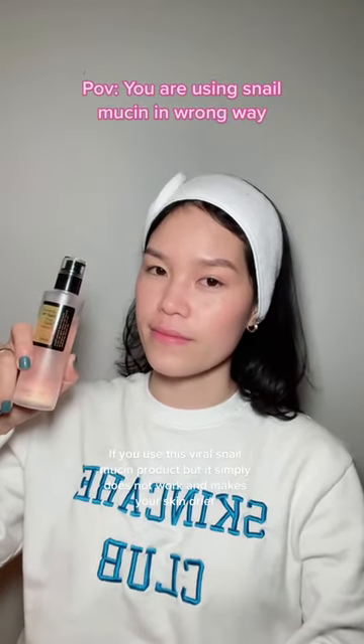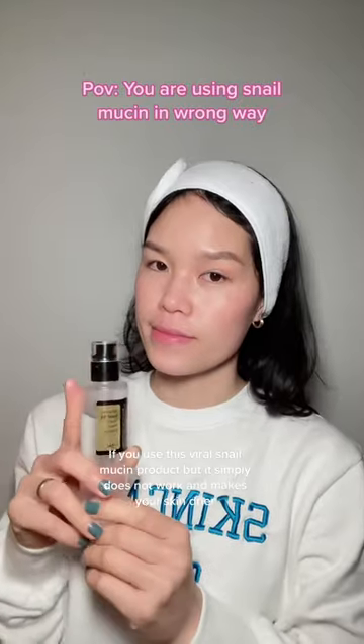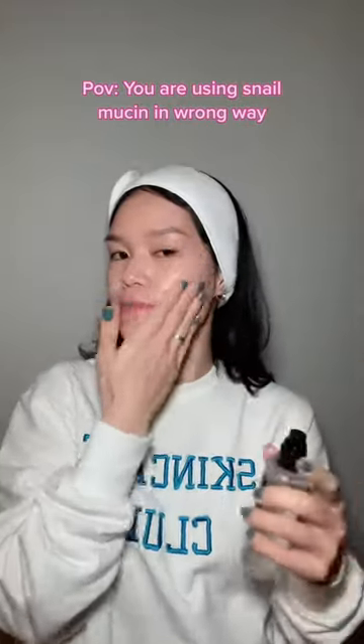If you use this viral snail mucin product but it simply does not work and makes your skin drier, you are probably using it wrongly. To see results quicker and better, here are three ways you can use it.